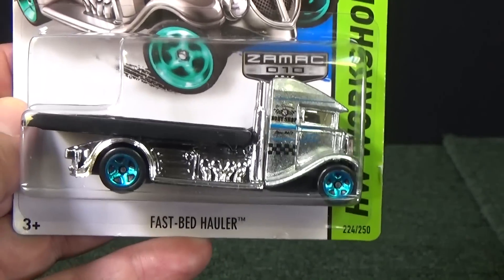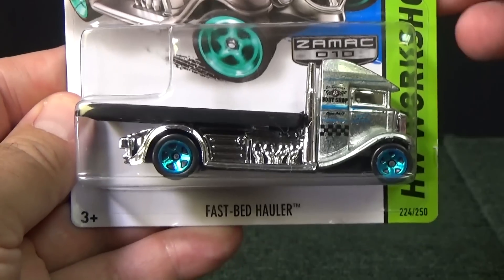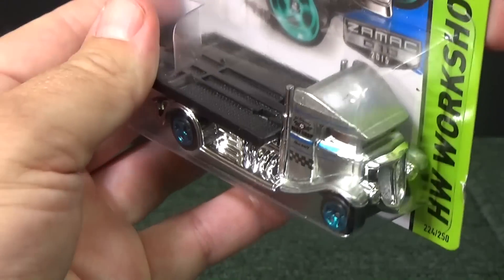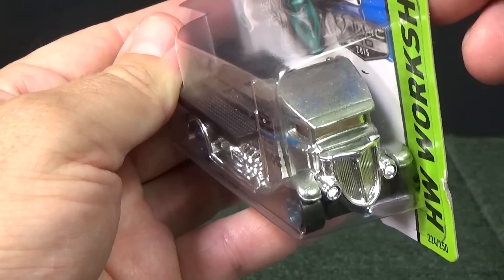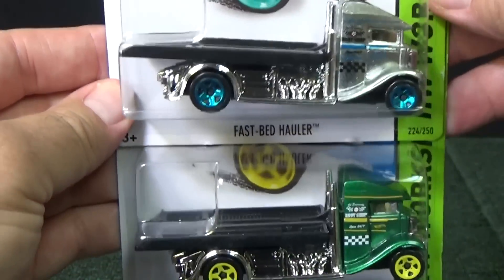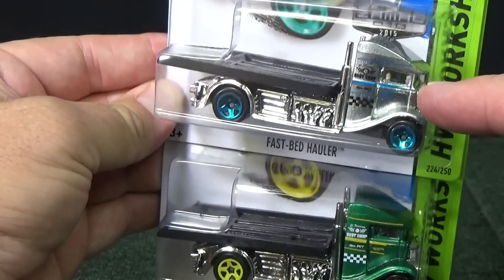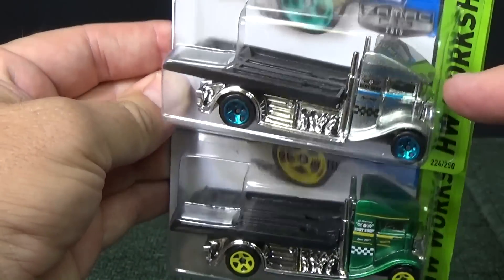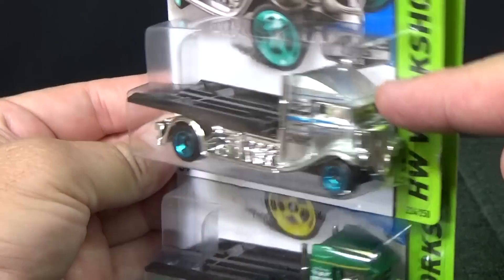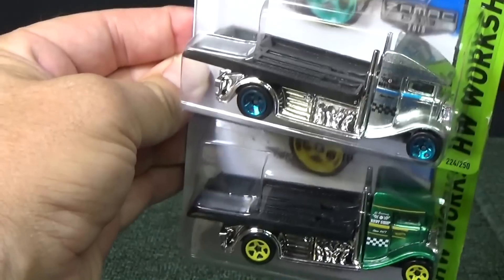I don't find them all the time, but I was really glad to find this batch — I like all three models. If you don't know about Zamac, Zamac is the metal that Hot Wheels are made of. All Hot Wheels are Zamac. It's just that the Zamac series doesn't have paint — it just shows the bare metal. Look, same model, but see, this one doesn't have paint. They use the same decos, it just doesn't have the paint.